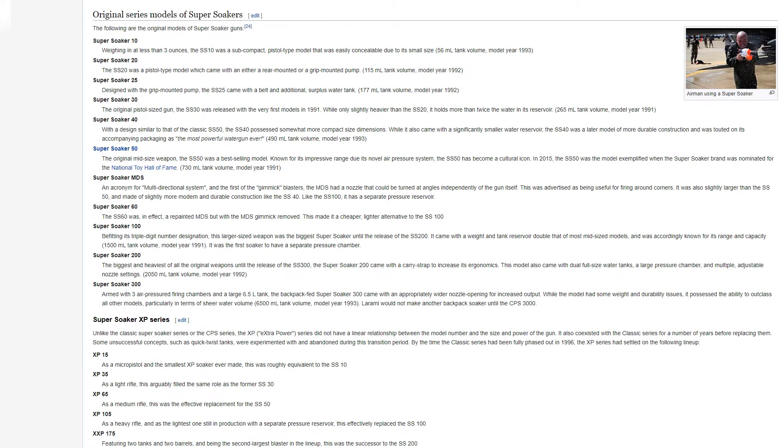The following are the original models of Super Soaker guns. The Super Soaker 10, weighing in at less than 3 ounces, was a subcompact, pistol-type model that was easily concealable due to its small size. It had a 56 milliliter tank volume, model year 1993.